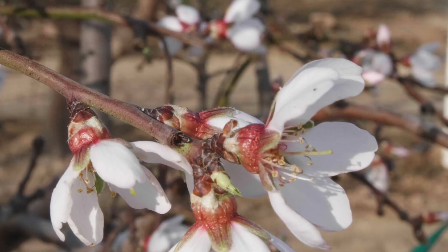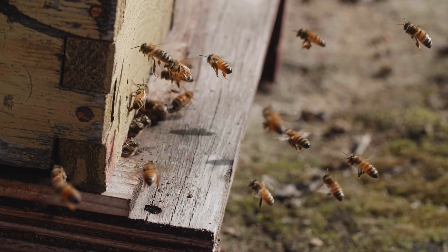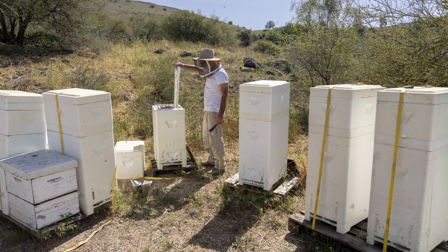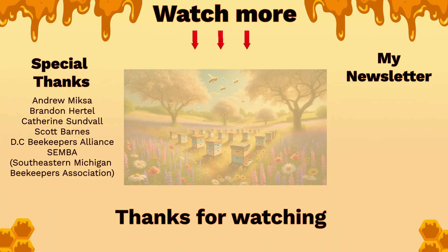A hive like this will require a significant investment from a commercial beekeeper — not only the hives themselves, but a systemic rebuild of the whole operation to handle the innovation. Is the return on investment worth it? Only time will tell. I'll be looking for commercial beekeepers who are testing it and willing to have an open conversation about their experiences. So hold your horses — let's keep learning. I contacted the Primal Bee team and asked for a full set of the hive to play around with and show you the details. They agreed to send it. Let me know in the comments what details you want to see so I can make a comprehensive video — one for YouTube and another for my private community. Stay tuned, and thank you for watching — see you in the next video at InsideTheHive.tv.